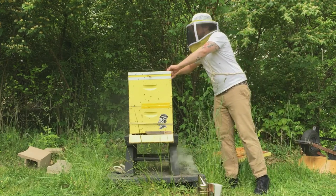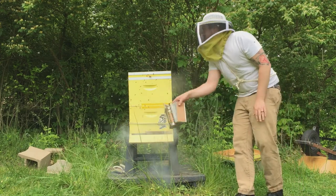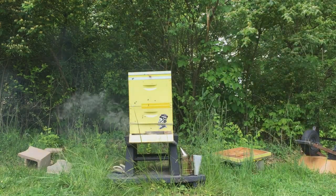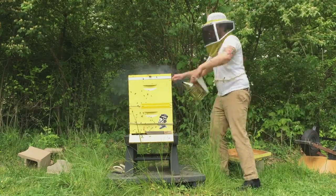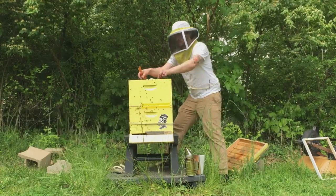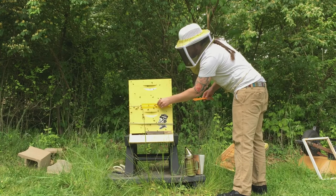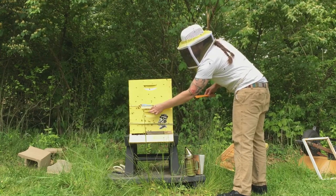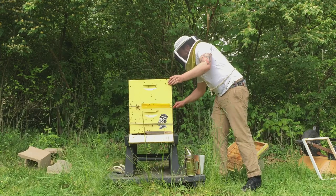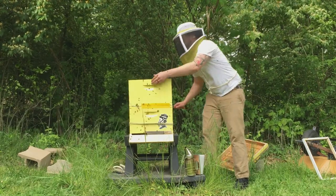We're going to change from the winter setup. I need a hive tool though. I was having issues with the bees going in and out of this crack in the front. Duct tape is never ideal, but it's going to do the job. For this mite treatment, it needs to go in between the two boxes, so I'm going to break them apart.